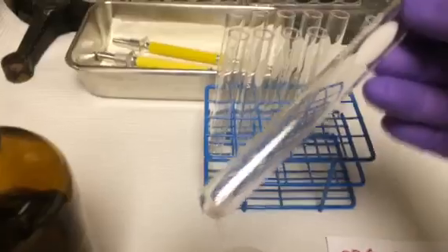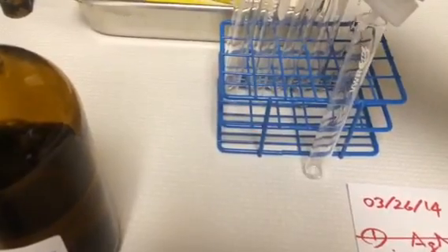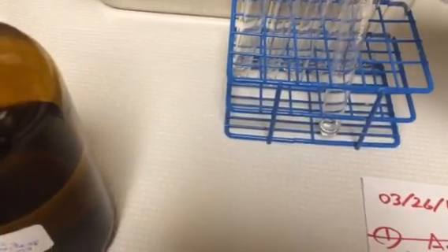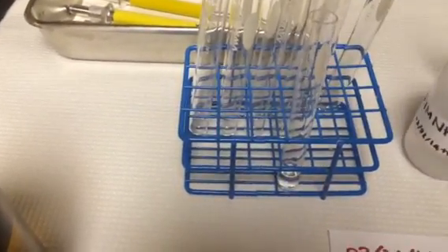Let's try it and see how it's going to work. Clean test tube — I'm going to pour in the 1 molar ammonia, about 1 mL. I got about 1 mL in there.